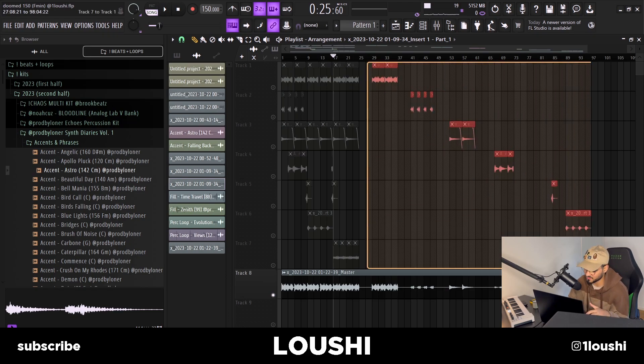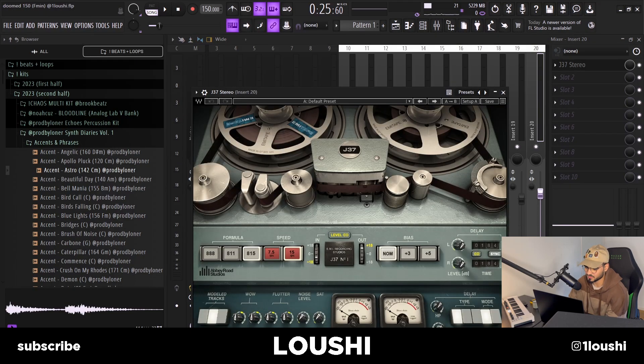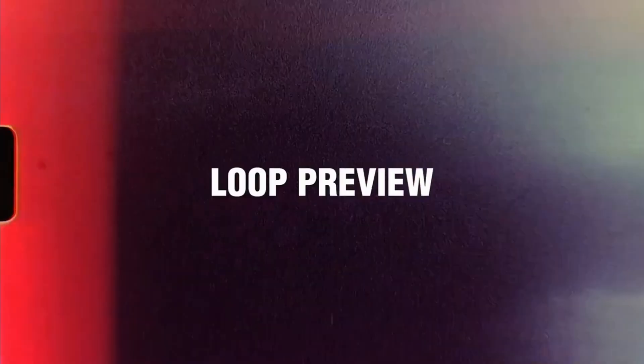After that I added the stems at the end, turned up the level on mixer channel 20, and added a J37 Stereo. That's the final product. I appreciate y'all for watching — that's pretty much it. If you enjoyed it, leave a like and comment. I'll catch y'all in the next video, have a beautiful rest of your day. Peace.